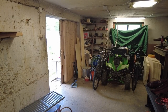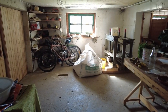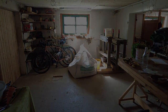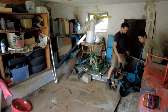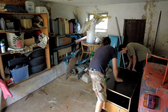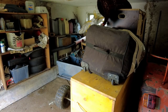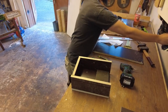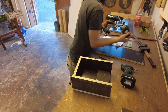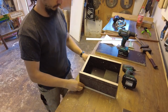After our party we felt the urgent need to clean up our basement and store a lot of stuff properly away in our garage. After all this cleaning up, we decided to treat ourselves with a little experiment. We wanted to see if we could use all the wood chips that we have and make a briquette press ourselves.